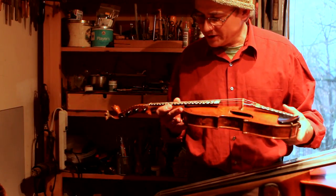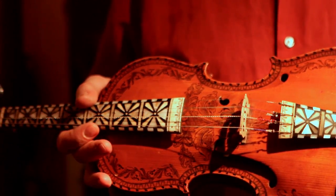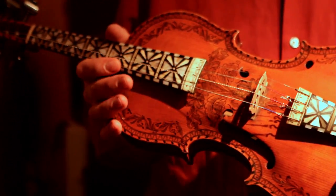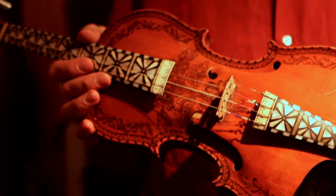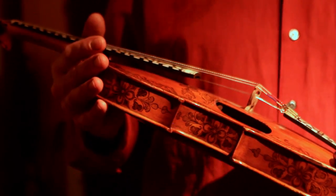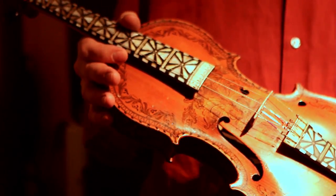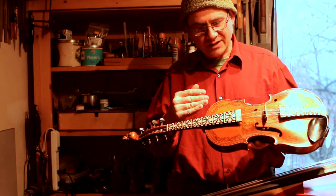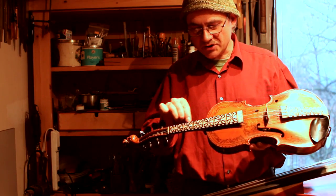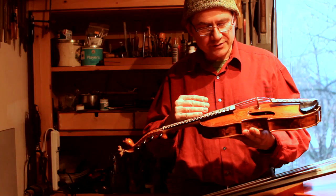When Brian brought this fiddle to me, the neck was suffering some problems in the several layers which bond together fingerboard, shims, and neck. The Hardinger has an abnormally flat neck angle. If you just look at the base piece of maple, it's very much like a Baroque violin. But the angle is modified by these shims, which bring the fingerboard almost up to the level of a modern concert violin.